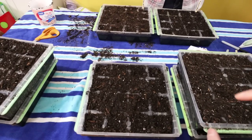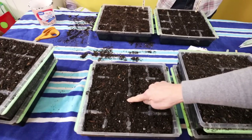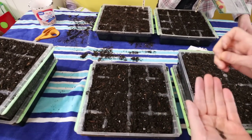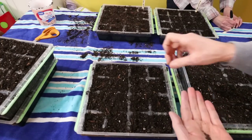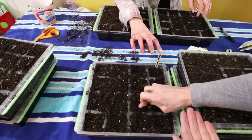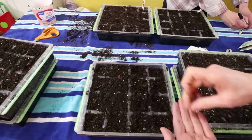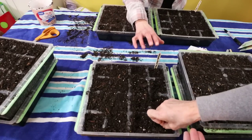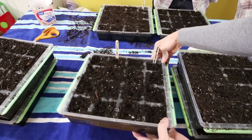I still think we should do one more cabbage tray. What if we do both varieties and divide it down the middle? We'll start with Copenhagen since I've got it in my hand, and put them over on this side. And that'll be the Copenhagen side. There's the Copenhagen. Okay, now we've got our cabbage started — we're going to start on our peppers.